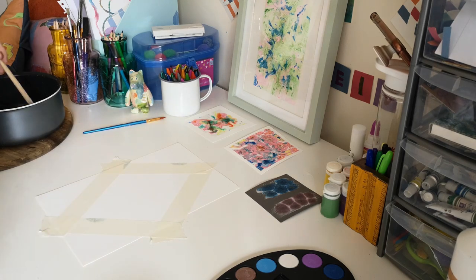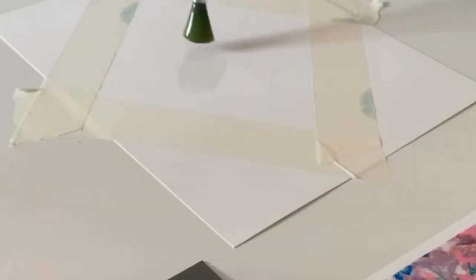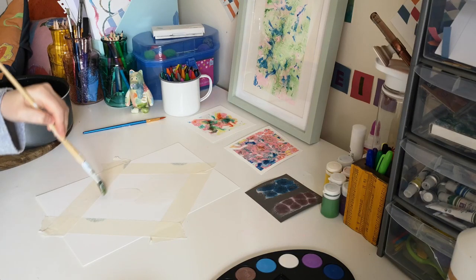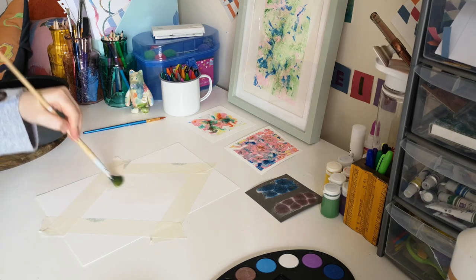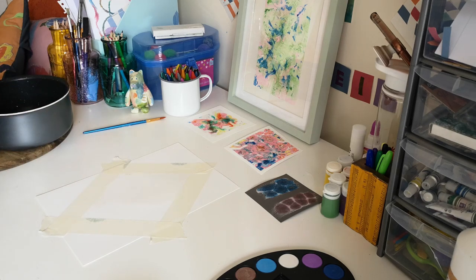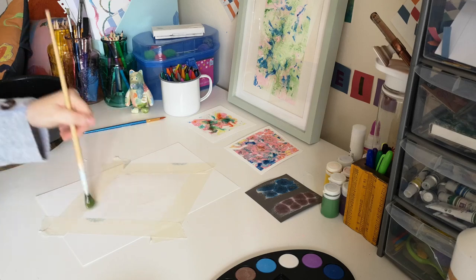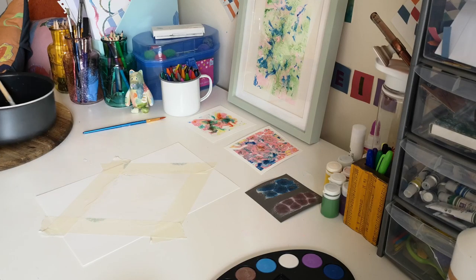Once you've done that, the sticky part, you just have to brush on this sort of sugar water. You've got to do it quite fast because you don't want it to dry. You probably want a big paintbrush to get it on. Don't worry about it going over the masking tape. Then once you've got that, you've got to work quite fast because you don't want it to dry.